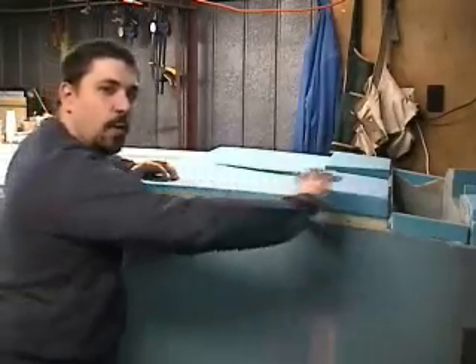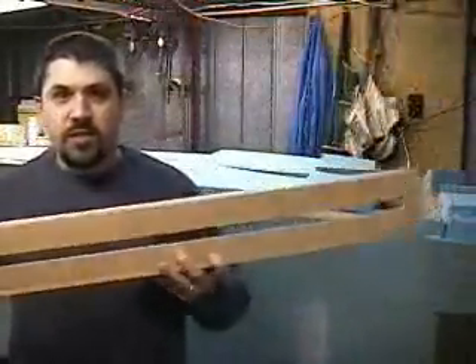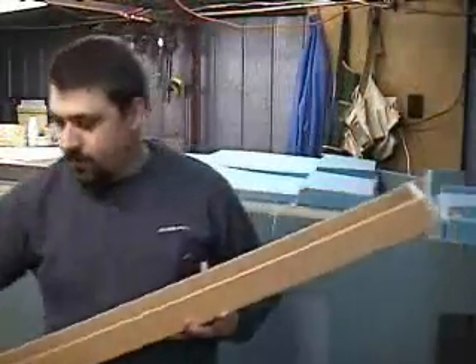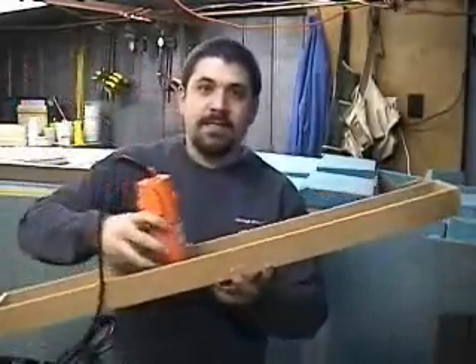So basically, I need to sand in a wedge from this point at zero up to about a buildup of about one and a half inches in the back. A big base with a slot in it to allow the router bit to run through, to allow my router to set in here and slide across.